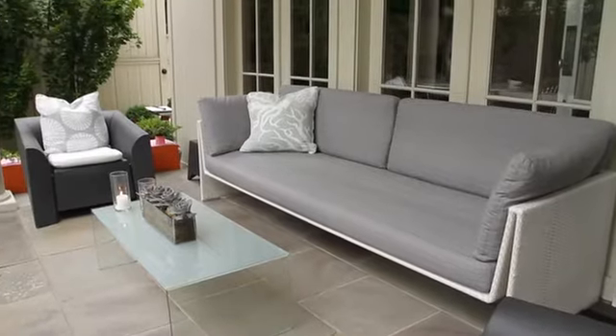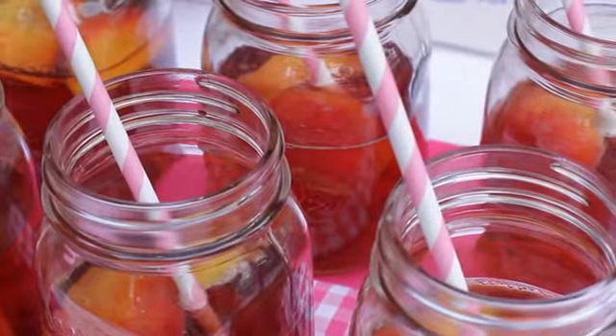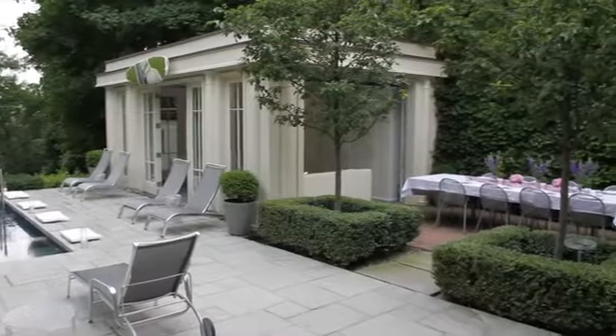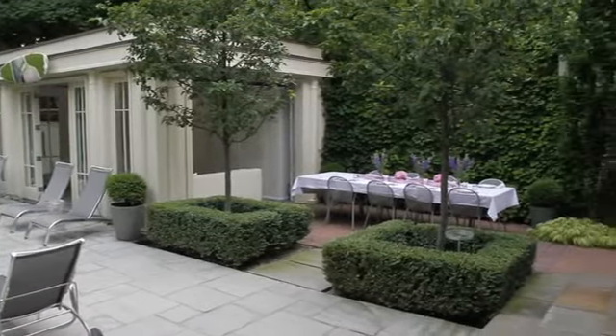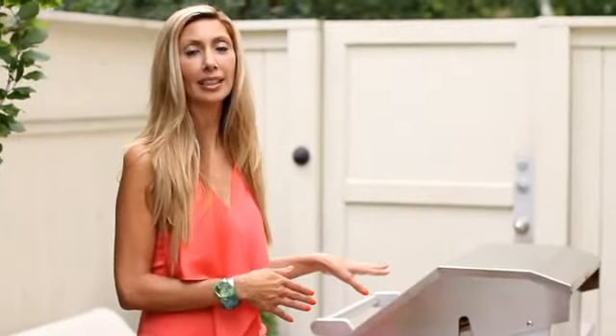Think about the evening as a series of spaces. You want a place where guests can sit down and mingle, a dinner table, and a bar where guests can serve themselves. The placement of the barbecue grill is key — while cooking you still want to be part of the party and entertaining your friends and family, but you want the grill just far enough away so the smoke isn't getting in the way.